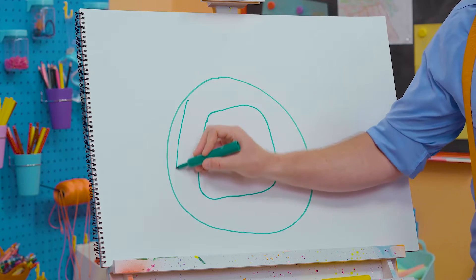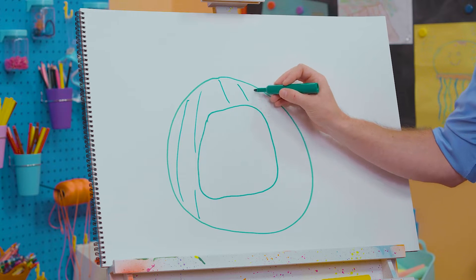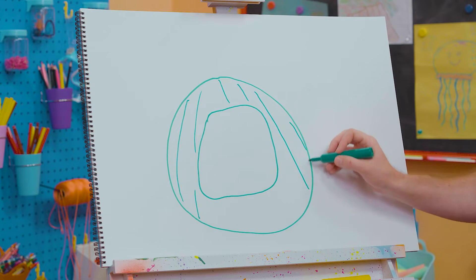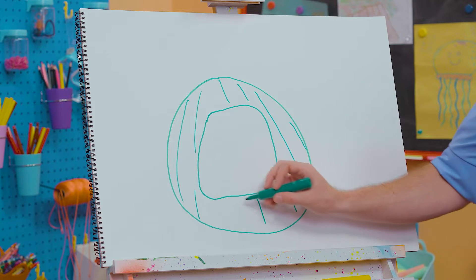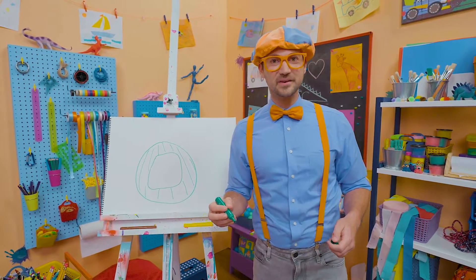And now let's draw some watermelon lines. There we go. Perfect. Now it's looking like a watermelon, right?